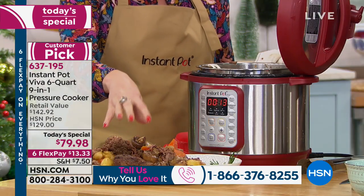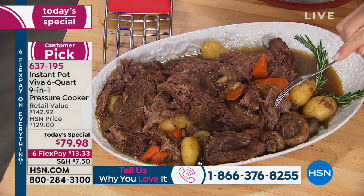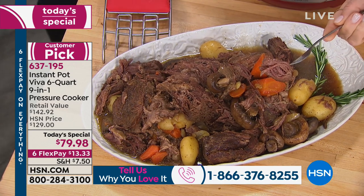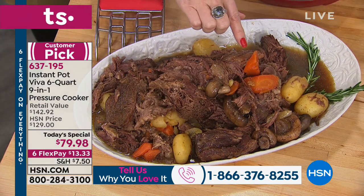This pot roast didn't take me eight to ten hours in my slow cooker. It didn't take me 15 to 20 hours in my smoker. It took me an hour and a half under high pressure. And you can see — look at the color in the carrots. No nutrition is lost when you pressure cook.